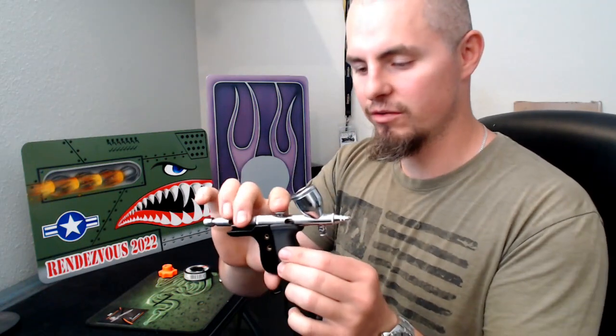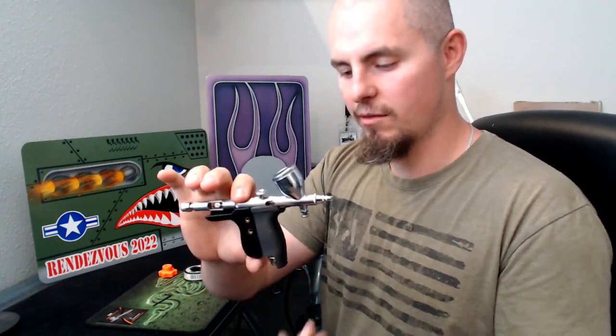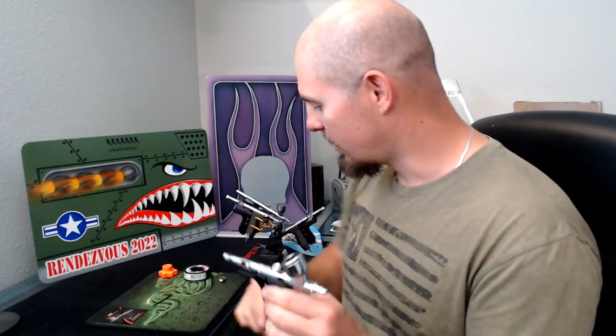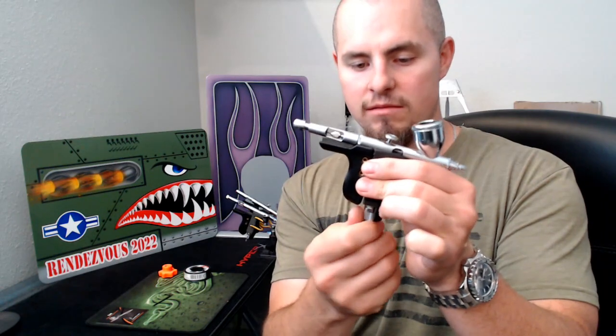Like I mentioned before, it's compatible with this quick disconnect. That's how I like to spray — when I'm spraying with multiple colors, I'm going to have a color in each one of my airbrushes.